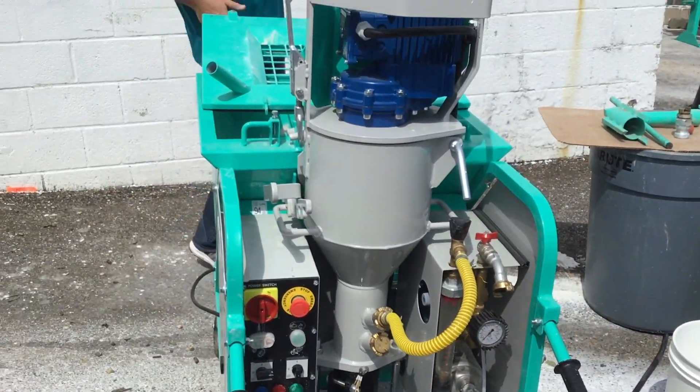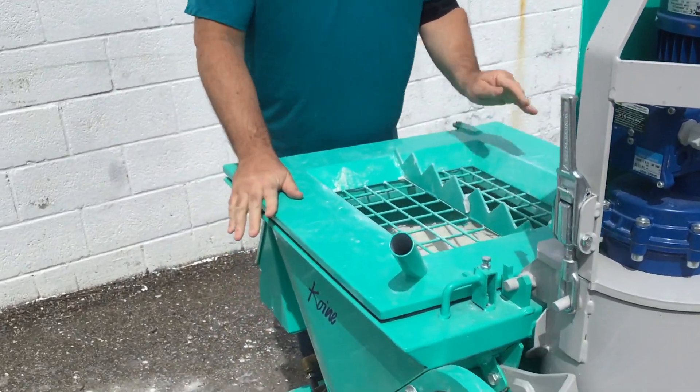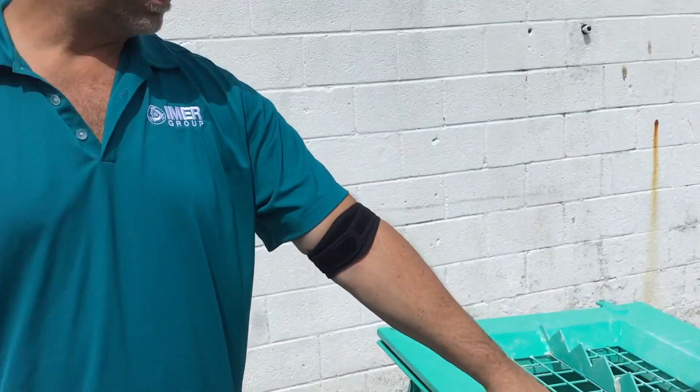All units come with the dust grate. Take a regular wet vac — any HEPA system vacuum will work perfectly fine. Absolutely dustless.